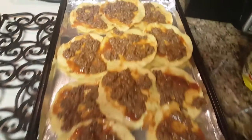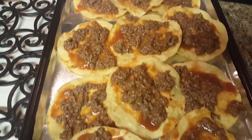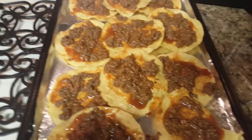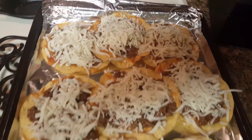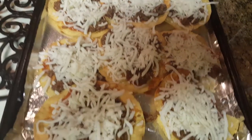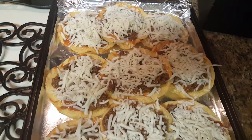So here I just put some of the ground beef on each of the tostada shells. And then next I'm going to sprinkle the cheese on top. I just got done applying the cheese on top of the ground beef — you guys can be as generous as you want. As you can see, we like cheese, so I'm not shy about putting that on.